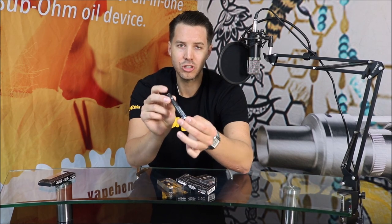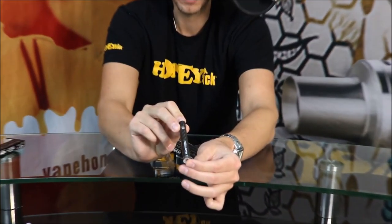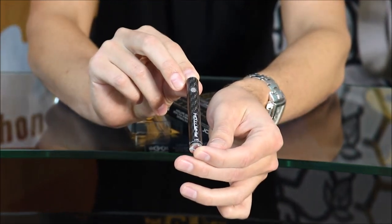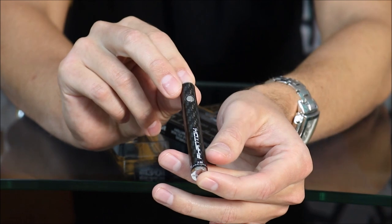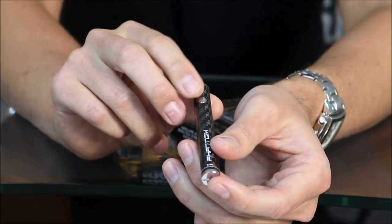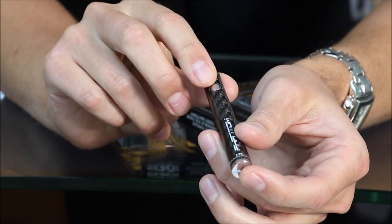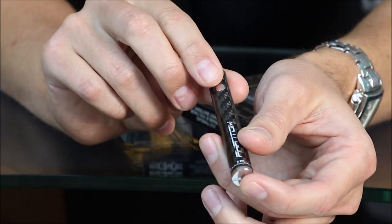Let's jump right in and do a close-up of this puppy. I mean, this is a gorgeous stick battery. You feel quality when it's in your hand. You're going to have your button over there, and what we did was it's actually recessed a little bit into the carbon fiber.